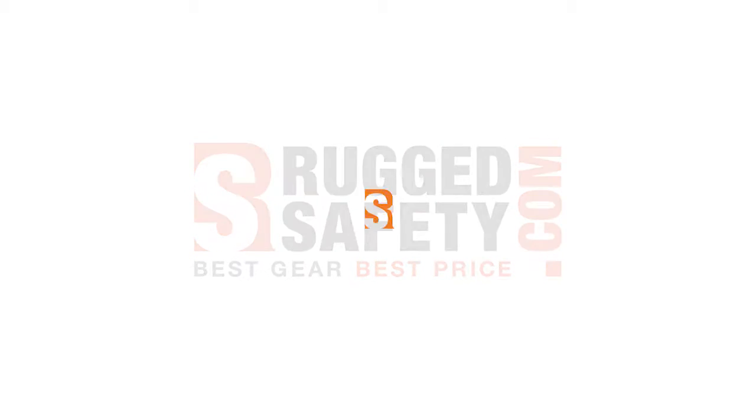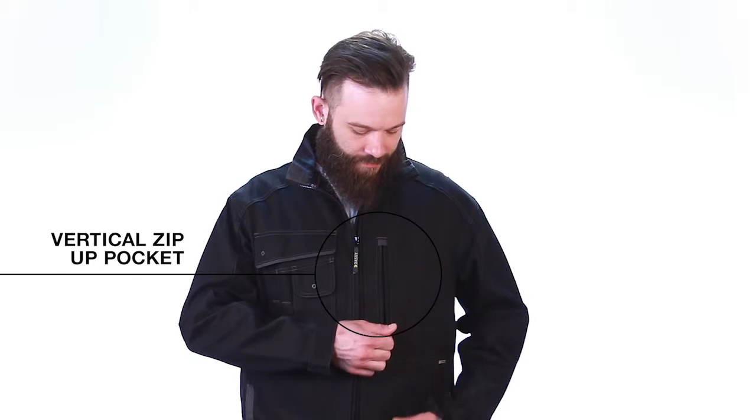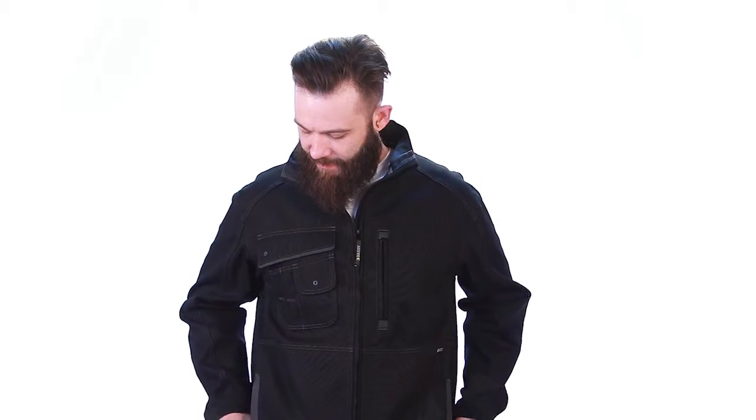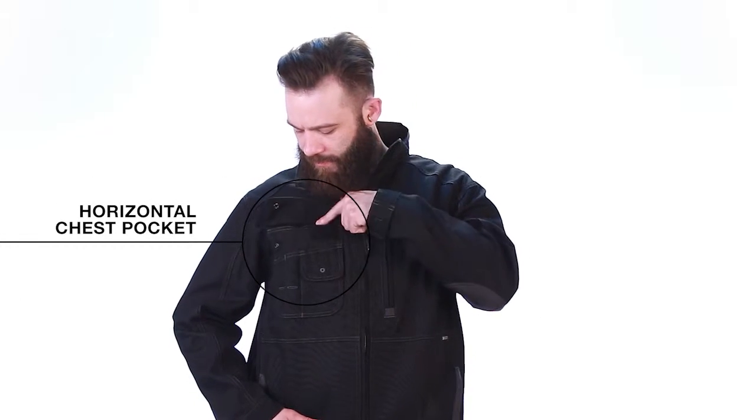Coming at you from RuggedSafety.com, we have the DASI Kent Canvas Work Jacket. The Kent features a vertical zip-up chest pocket, two side pockets, and a horizontal chest pocket with multiple compartments.